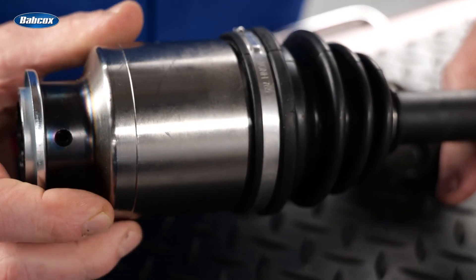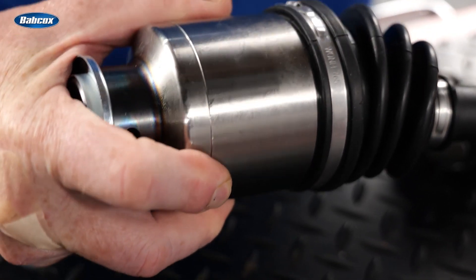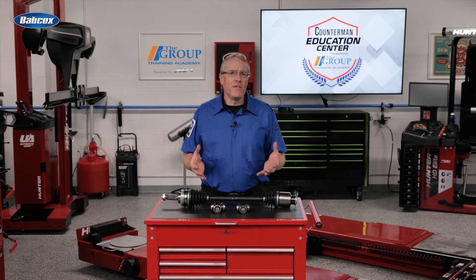The higher torque capacity of an AAR CV joint means the axle is capable of handling higher torque loads as well, making them ideal for high-performance applications. The greater operating angle achieved by the AAR design helps reduce NVH and provides a quieter operation.